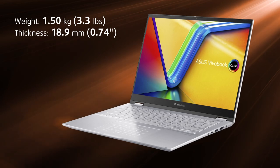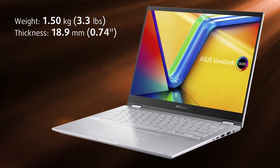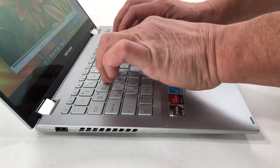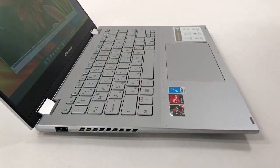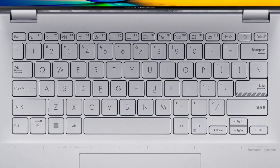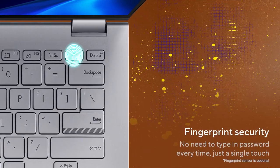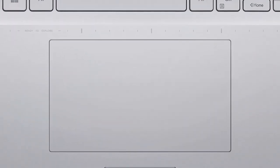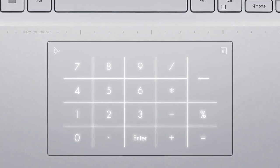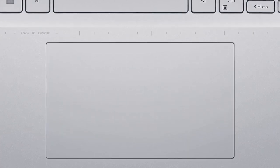Portability is quite good, as the laptop weighs only 1.5kg and has a profile of 18.9mm. The lid opens easily with one hand, revealing a keyboard that feels pretty good to type on, as the feedback is very clicky while the key travel is long enough. There's also a backlight for night owls. The power button features a hidden fingerprint reader, while the touchpad includes the well-known LED-illuminated number pad, which gives you a numpad whenever you need it. Tracking and gliding work well, offering good responsiveness.